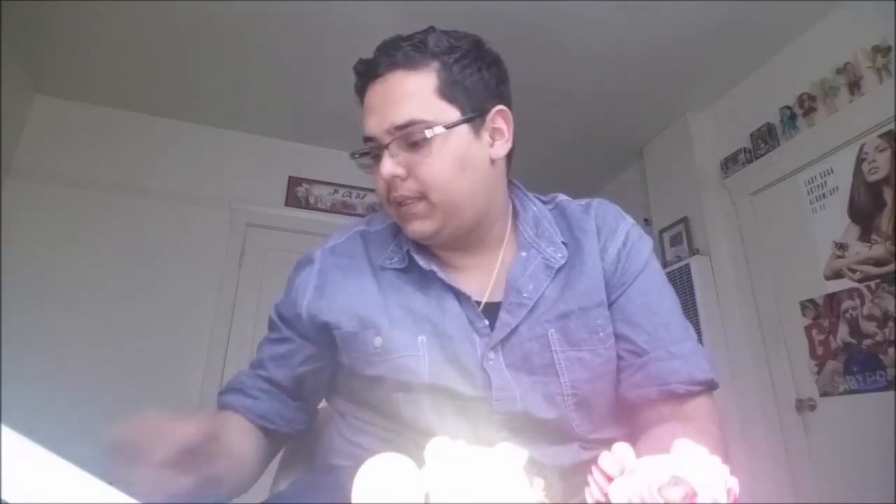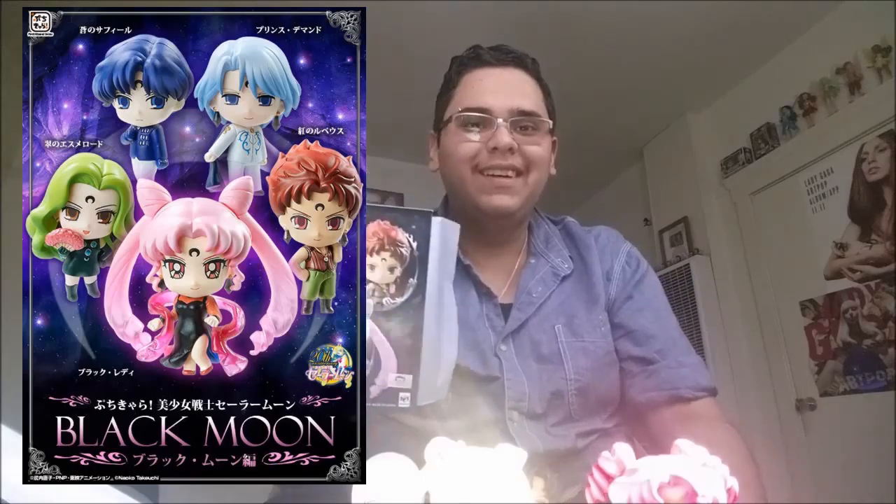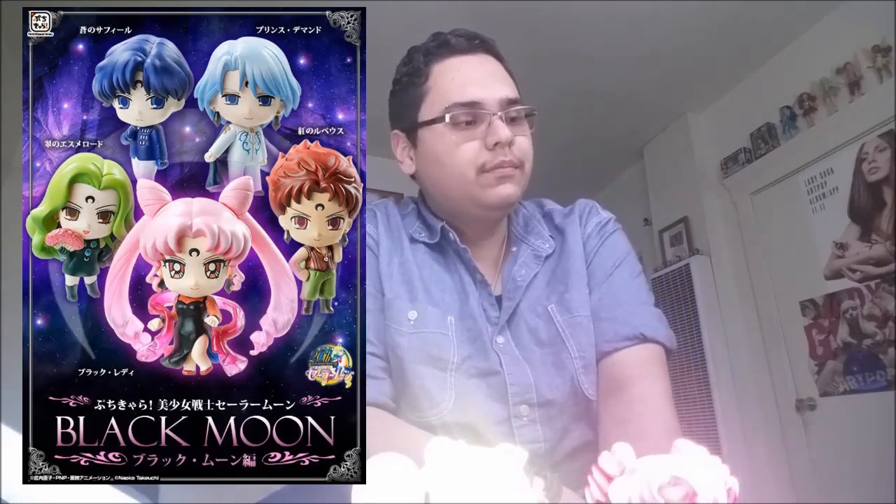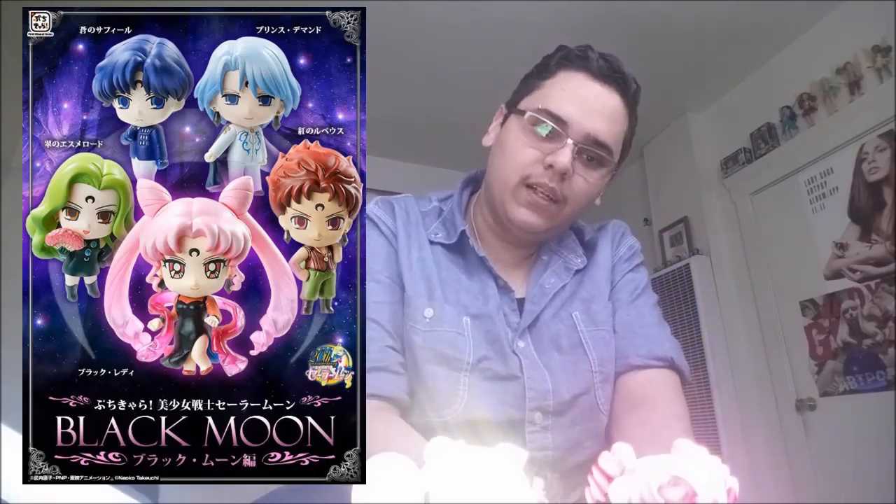Yeah, these are all the Petit Charas that I have gotten. If you guys would like to watch my video opening the Black Moon sets, go ahead and click right over here. That's about it. Hope you liked it — click over here, comment, rate, subscribe, and let me know what you think. Bye, guys.